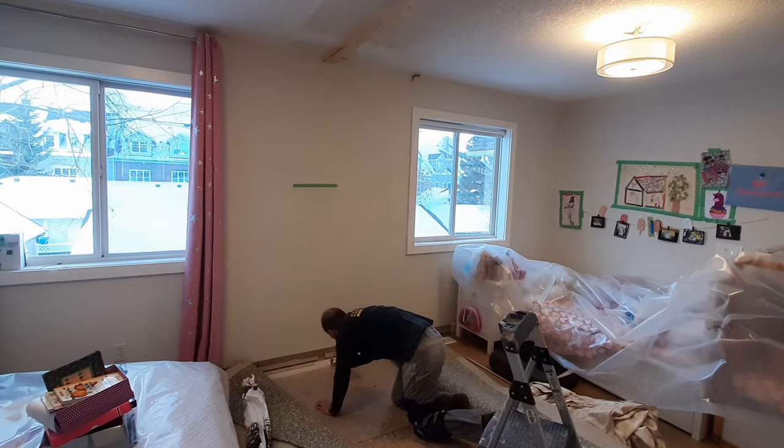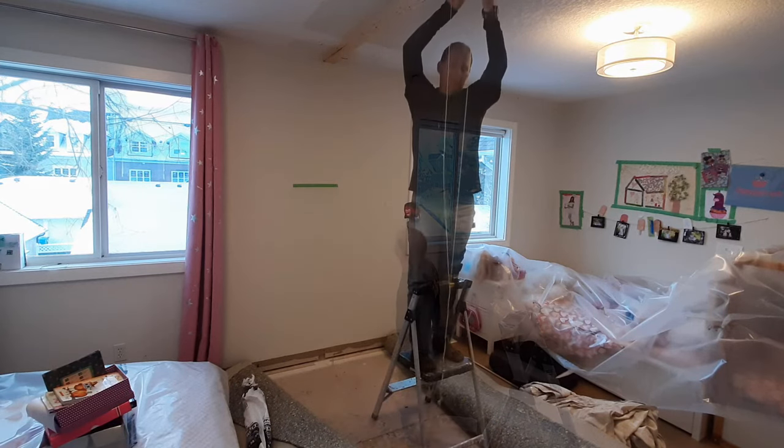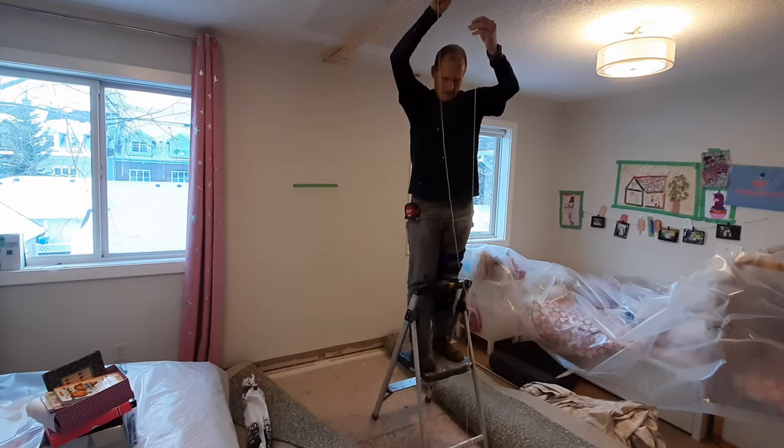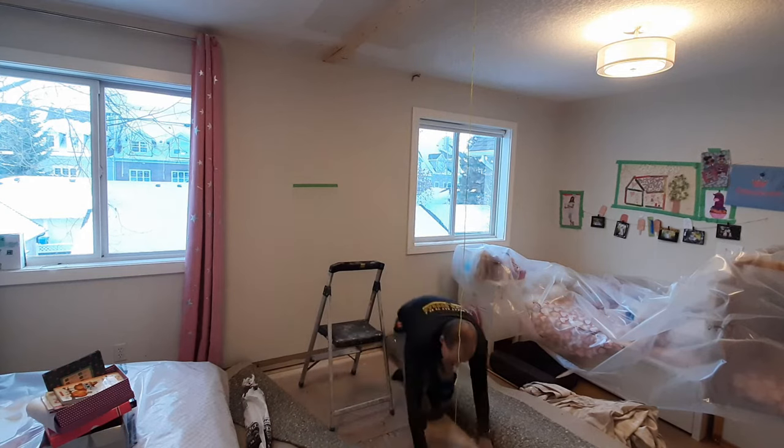After finding the locations of the joists in the ceiling and attaching a 2x4 to it, it's now time to determine where the base plate is going to go. To do this I've attached a plumb bob to one side of the 2x4 and let it hang down, then put marks on the floor where the base plate is going to end up.